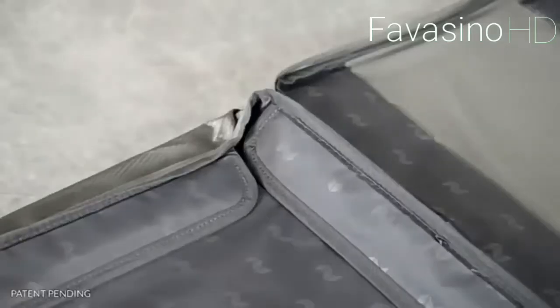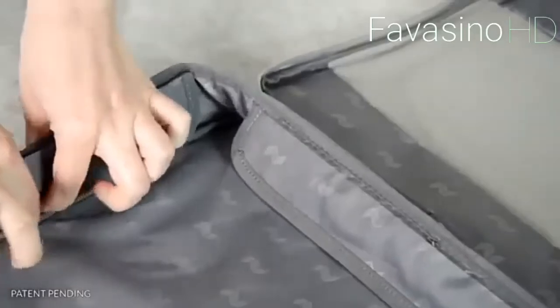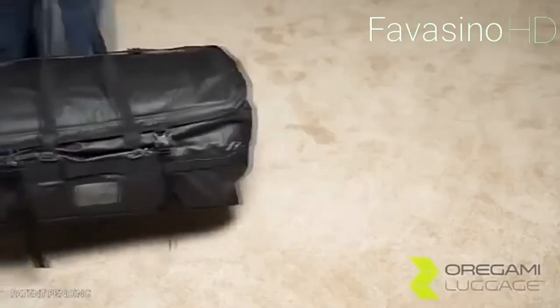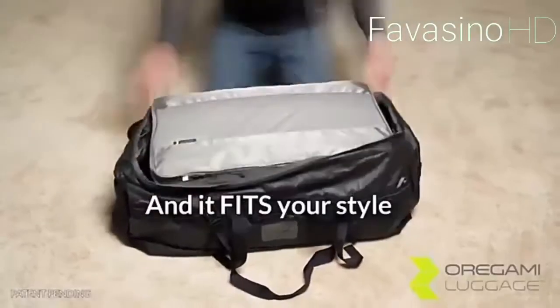You can even buy the compartments without buying the suitcase. This system is called Origami Fit. This way you don't have to buy the whole set for $400 — you can simply buy Origami Fit for $80, $100, or $120 depending on the size, and put it inside your current suitcase or bag.